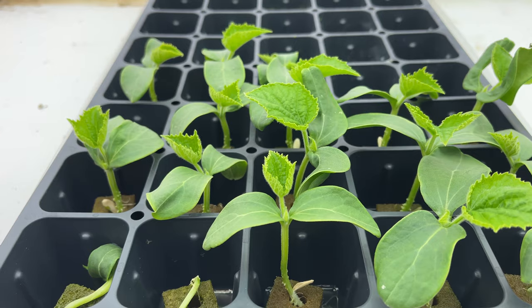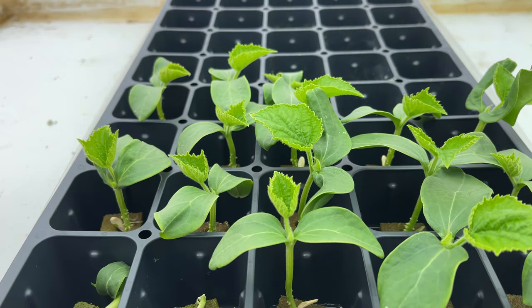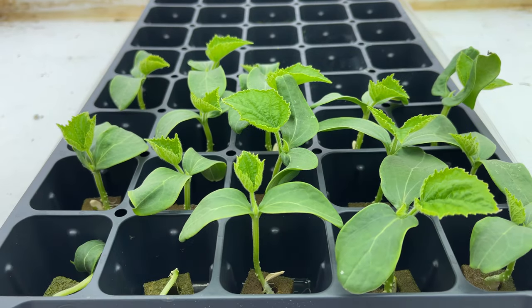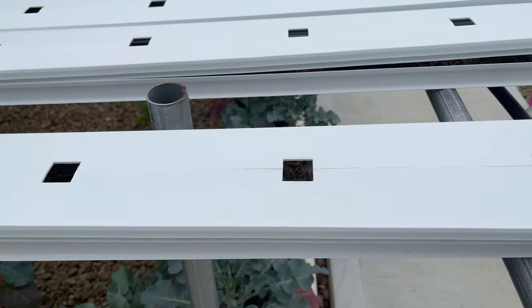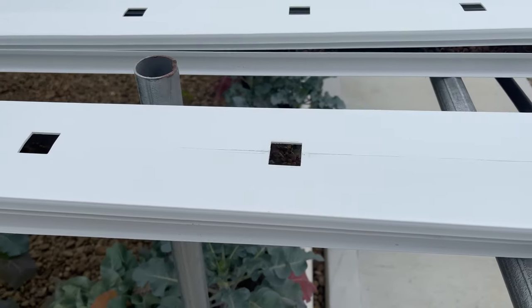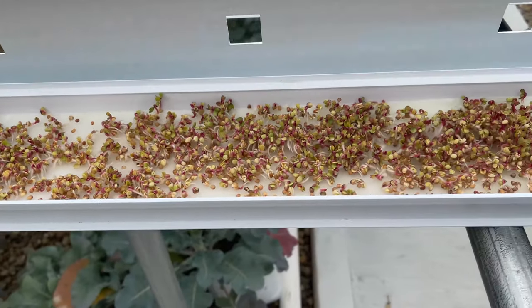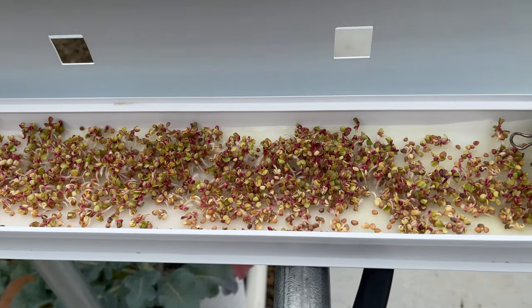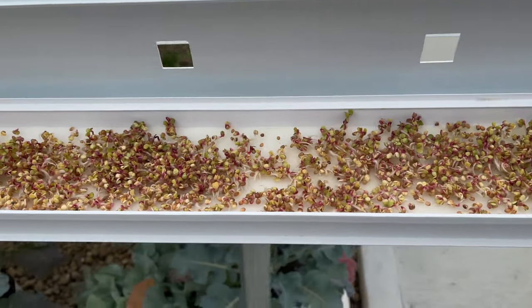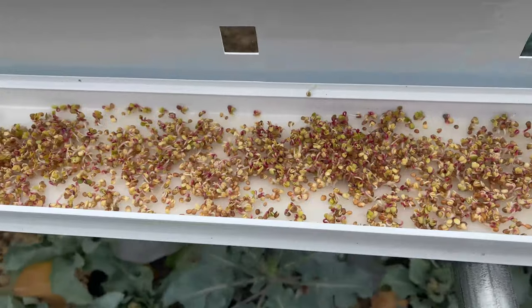Here I have my cucumbers that are going to replace the beans I pulled the other day, so I'll have cucumbers for my summer market. I also seeded some microgreens for the farm market — it's probably time for me to uncover them and see how they're doing. Oh nice, this is one of my favorites. This is radish. It'll definitely be ready for my market in a couple weeks.